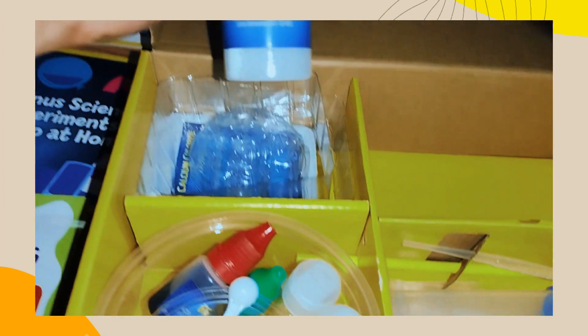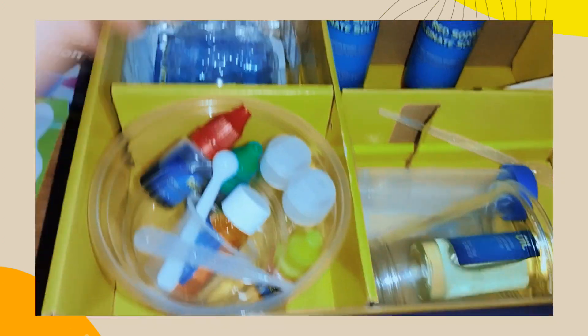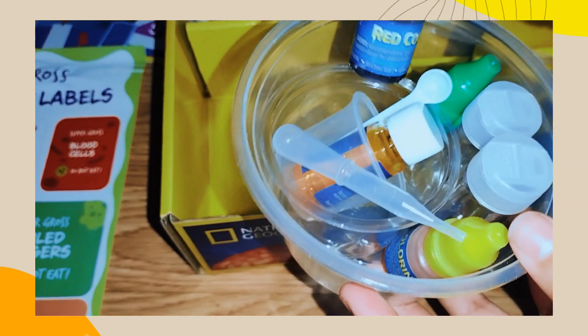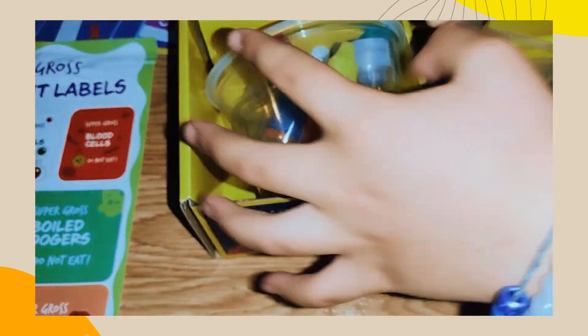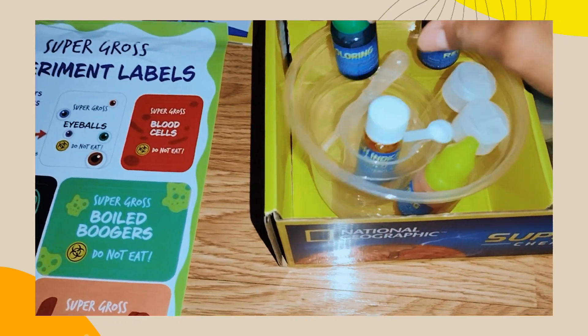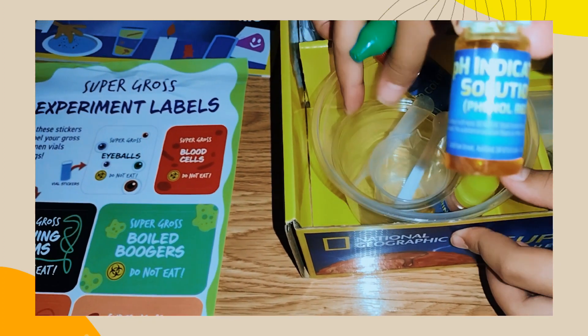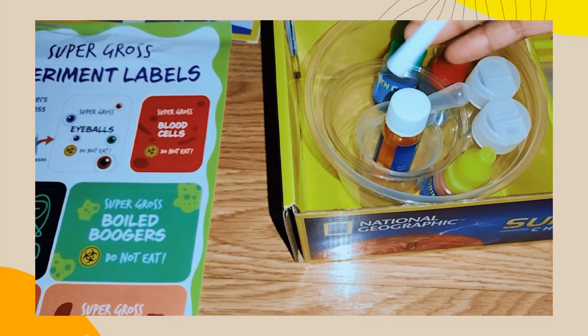Oh, there's a safety glass — safety glass, safety glass! Then you have white sodium alginate solution and red sodium. This is red coloring, and this is green coloring. Avoid contact with — this is pH indicator solution, and a little tiny spoon.